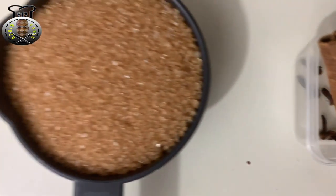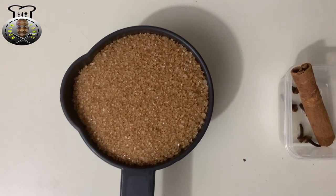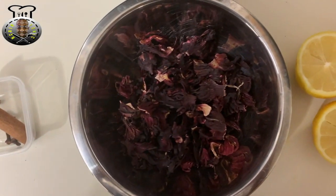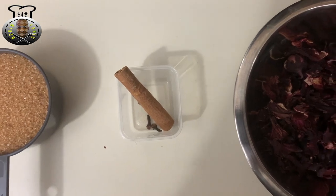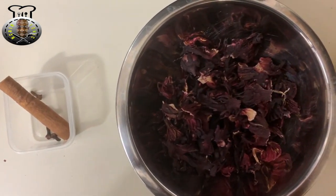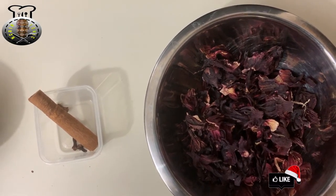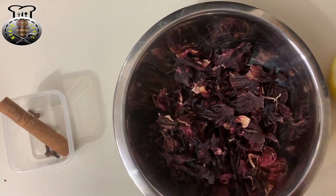Over here I have one cinnamon stick as well as five cloves that we're going to be using, and one cup of brown sugar. This is basically most of the recipe we're going to be using here today, with the exception of five cups of water that I already have on my stove preparing to boil.